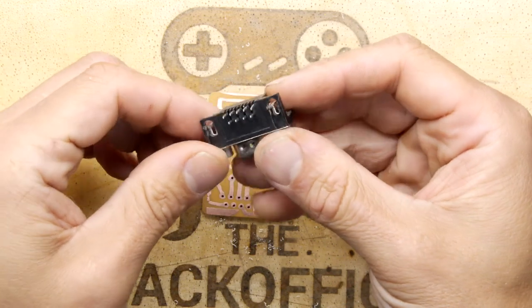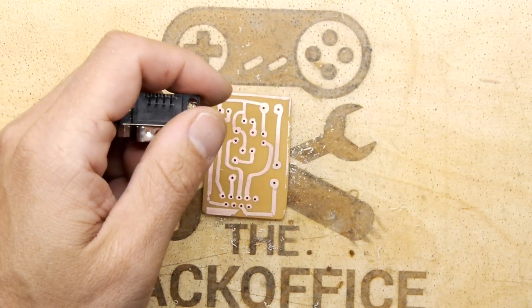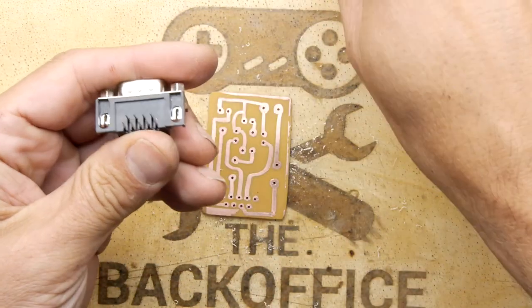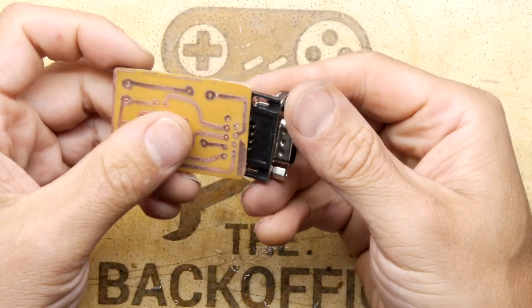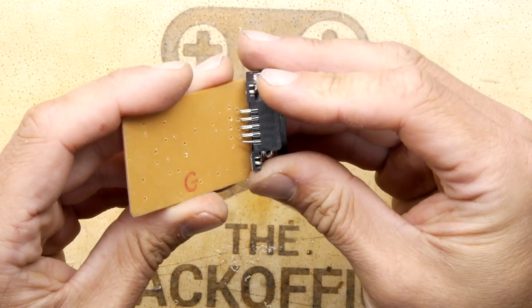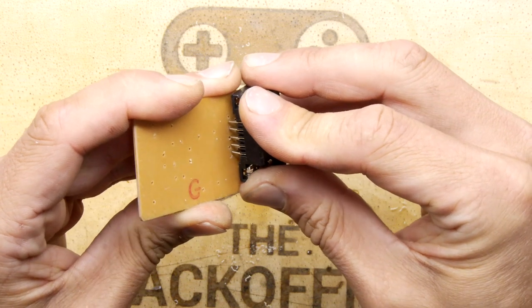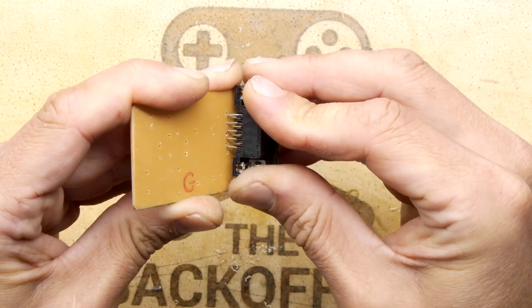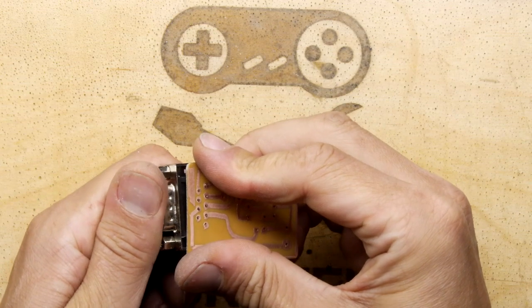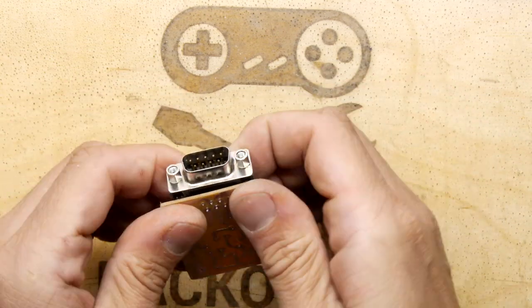Now I'm going to get rid of the mounting tabs since I didn't factor them into the design — I'll just cut them off. Let's see if there's any chance this connector is going to line up. I did get it a bit awry in some places I have to admit. It might take some cajoling, but I think I can get it in — we'll just bend a few pins. Surprisingly, even to me, it has actually gone in. It's a little bit wonky but I think we can bend that. That's actually not too bad.